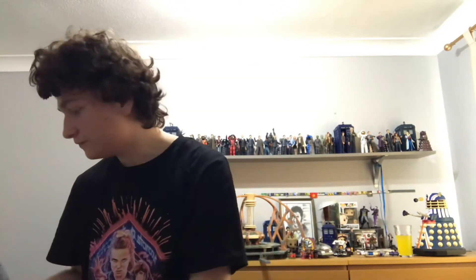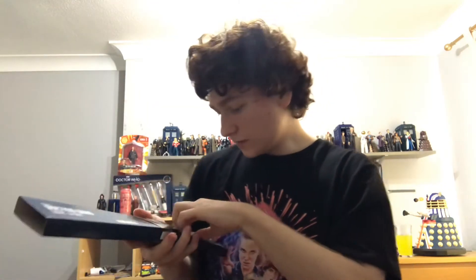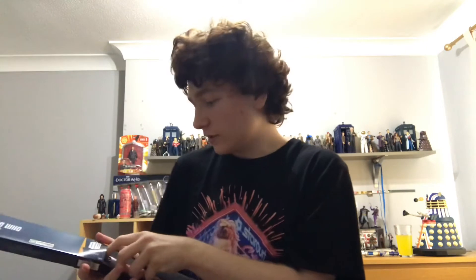Next up, a bit of a backstory behind this item — I already own one of these. That's the Sonic Spork. My original one was given to me by my girlfriend on my birthday. It's a very nice, sort of cutlery bit. Very cool, indeed.